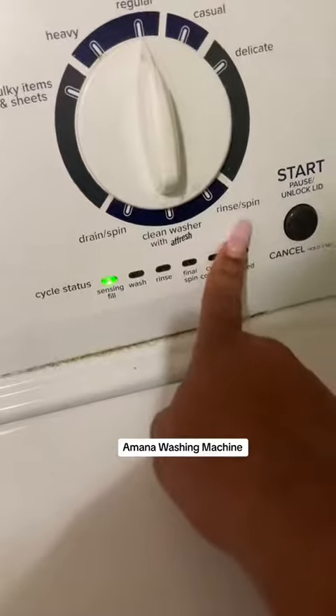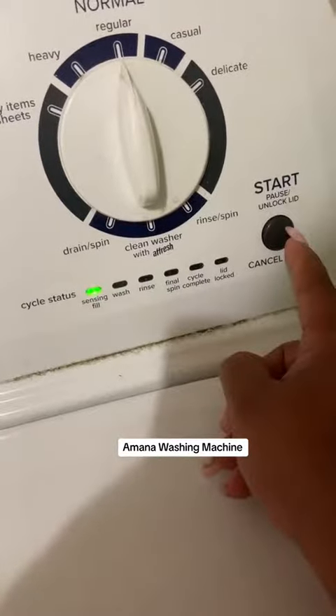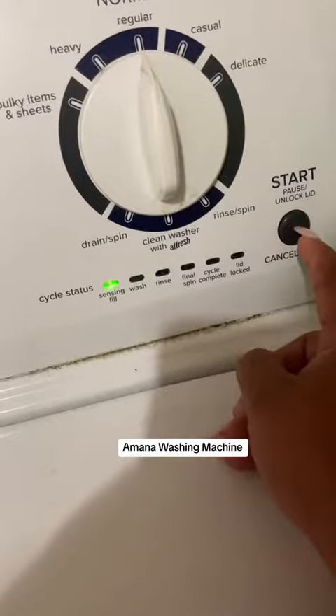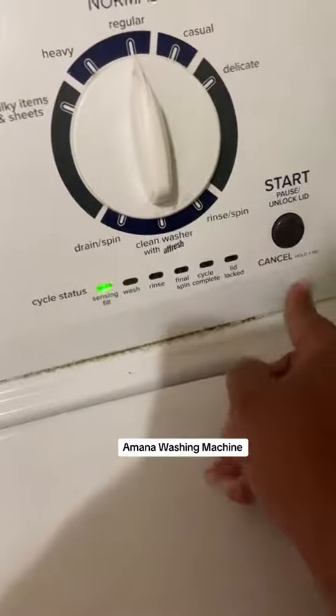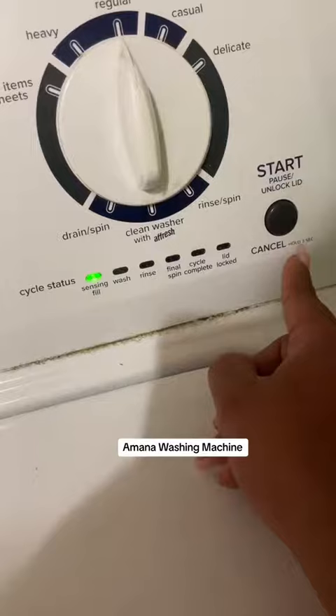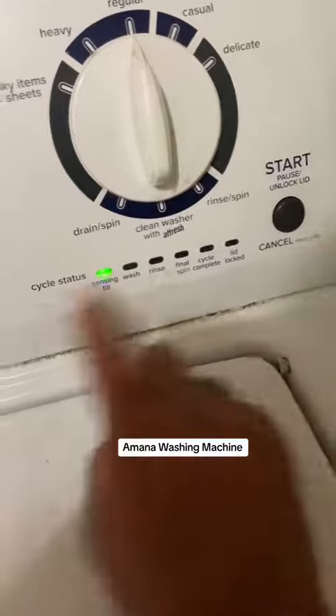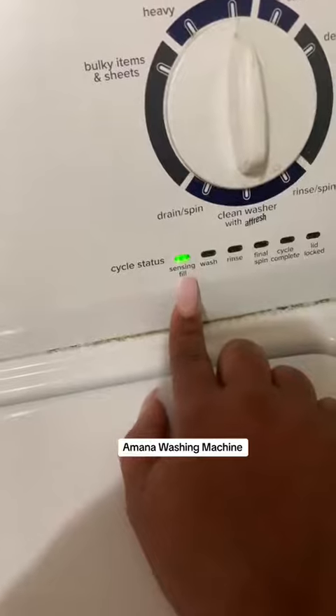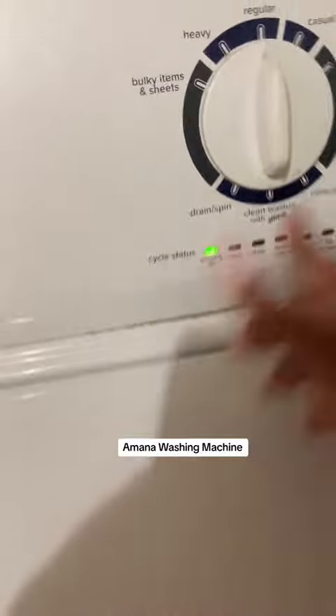It also has fresh and rinse and spin. If you want to unlock the lid — because it will lock at some point — you have to press this button, and you can cancel the wash by holding it for three seconds. It'll let you know here what the cycle status is. Right now mine is sensing the feel, so it's putting the water in and sensing the actual feel.